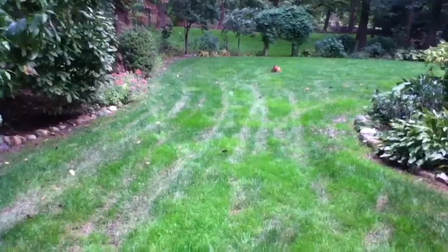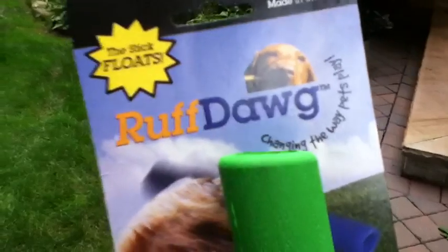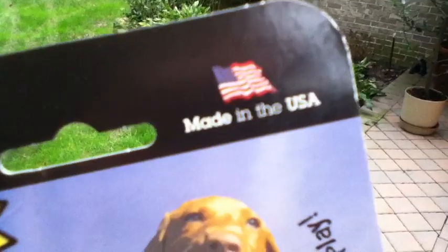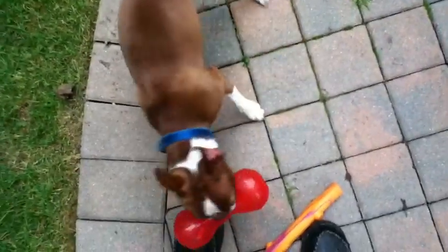He's destroying the Kong. I hate the Kong. But I love the Ruff Dawg — the Stick, made in USA. Alright, Trader Joe's and Charlie, have a good day!